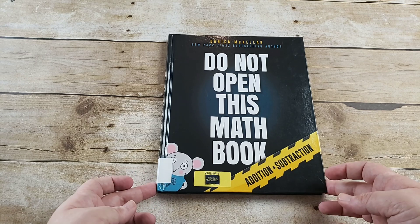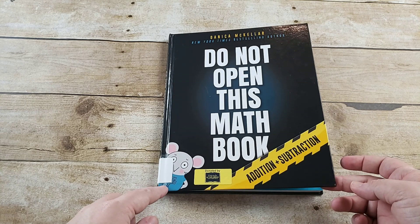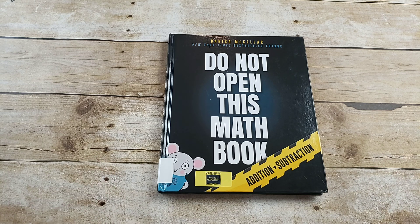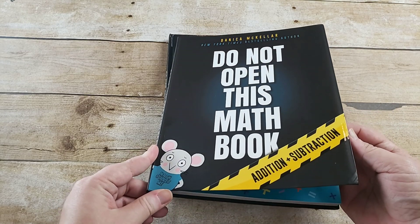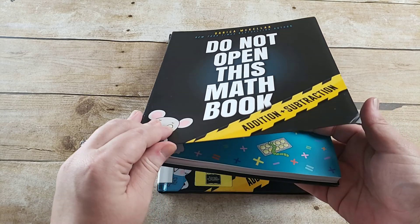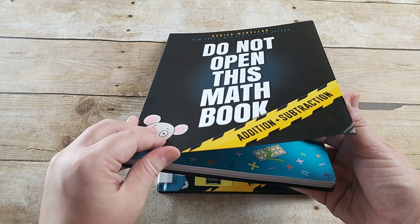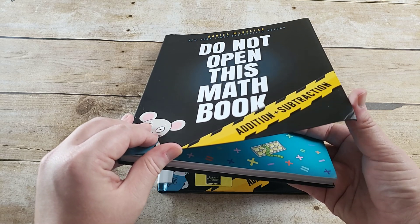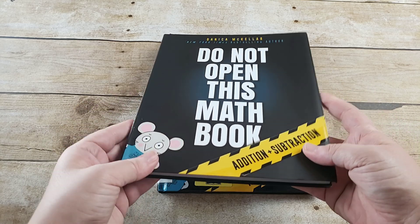I'm actually going to be flipping through our library copy because it's the one I originally found, and it is library binding so it's hardback and lays a little bit flatter for the video. However, I immediately ordered this book. When you order it on Amazon it says it's paperback, but it is really thick flex binding — even thicker than an Usborne encyclopedia. So do not be deterred by paperback because it is extremely sturdy.